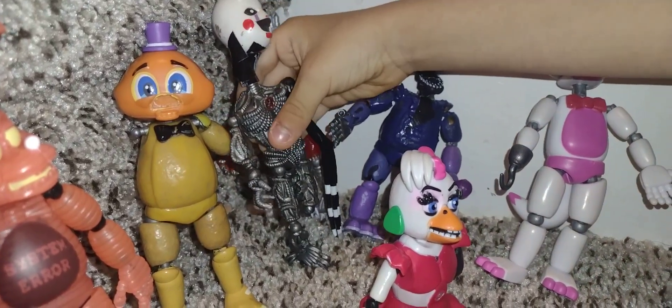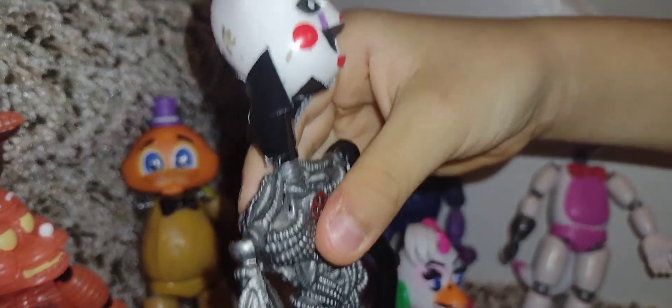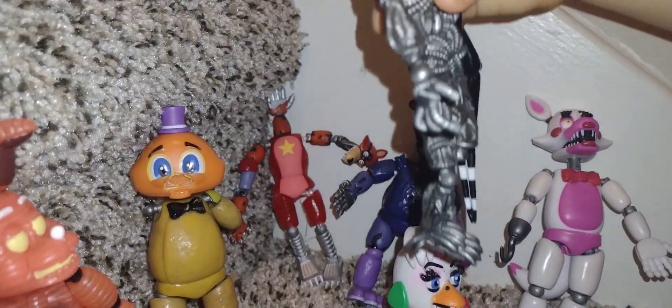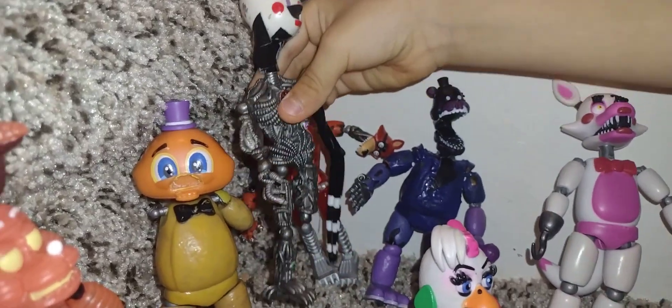Next is Withered Puppet. This is Withered Puppet, and it looks pretty good.